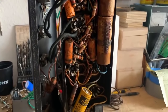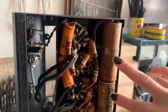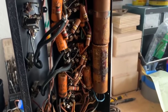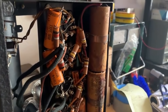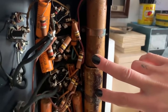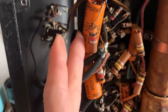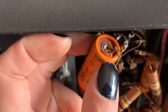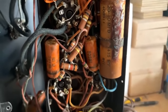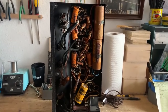Now let's take a look inside — completely original. I'm going to be changing these two caps and this cap. I have not tested the amp yet because I don't even want to turn it on. A lot of the times I would turn it on with the Variac, but in this case I'm just going to immediately change these filter caps and then reevaluate. It will probably also need the bypass caps — you can see some leakage happening there. This is a true treasure and I'm honored to work on this piece.